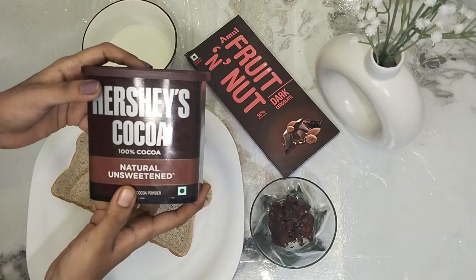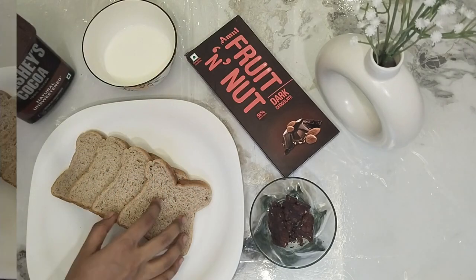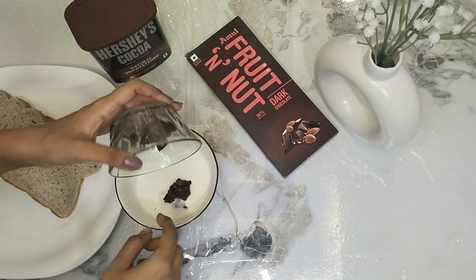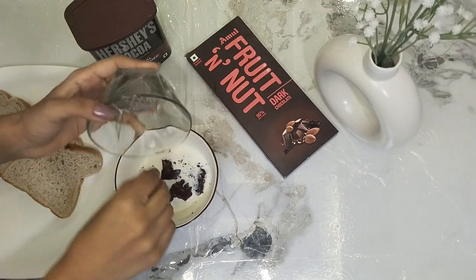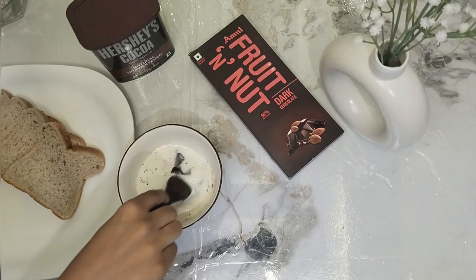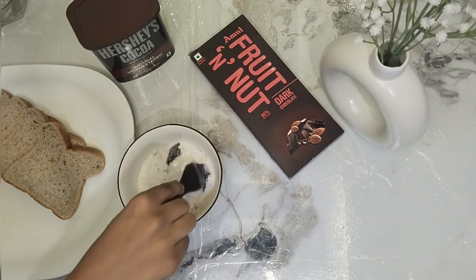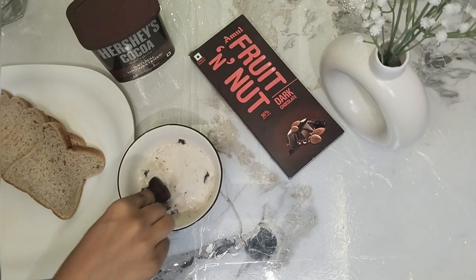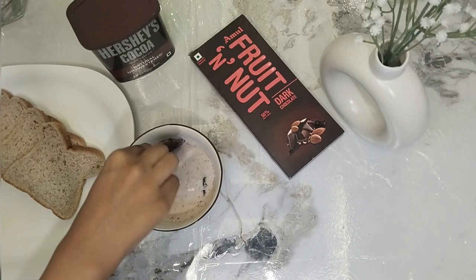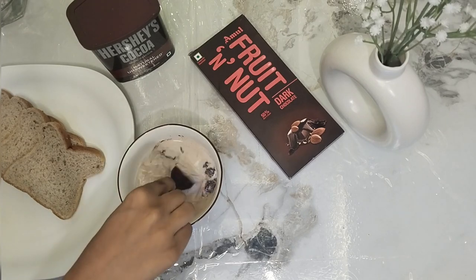Take three to four tablespoons or half a cup of boiled milk, then add four to five pieces of dark chocolate. Mix well. As the milk heats up nicely, the dark chocolate will melt — mix it well until combined.